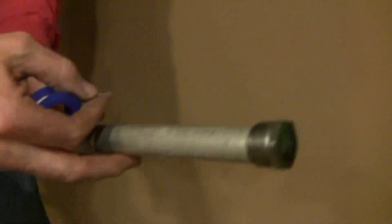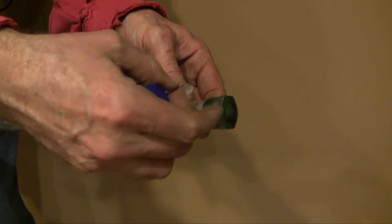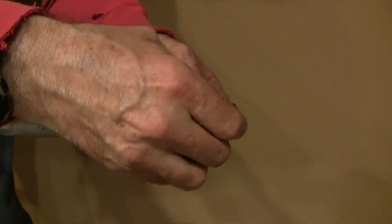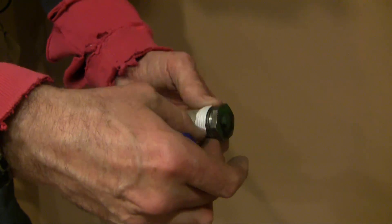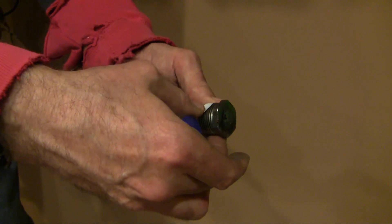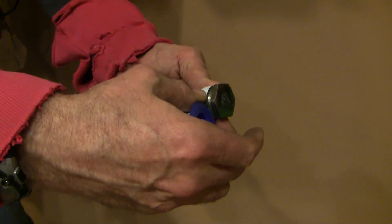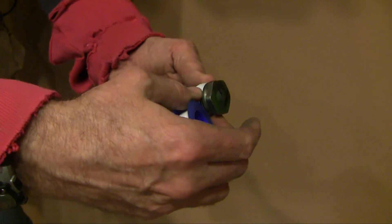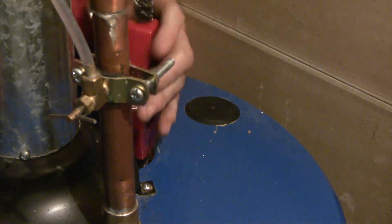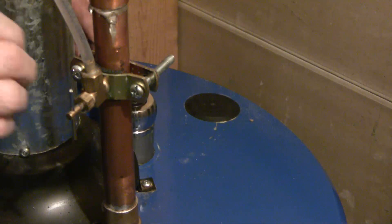We're going to put the Teflon threads on now. The way I remember the direction these threads go on, it's just like you're screwing it in. And the reason you want to do it that way is because as it's screwing in, you want it to tighten itself onto the threads. I usually do two turns.